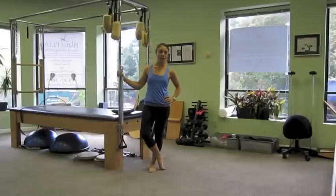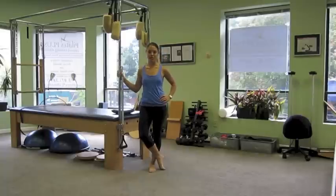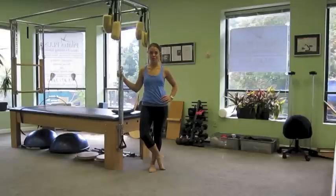Hey Pilates enthusiasts, my name is Emmy Cole and I'm coming to you from Pilates Plus in Chicago. People don't typically associate Pilates with a strong cardiovascular workout, but today I'm going to show you some exercises that are going to really get your heart rate up.